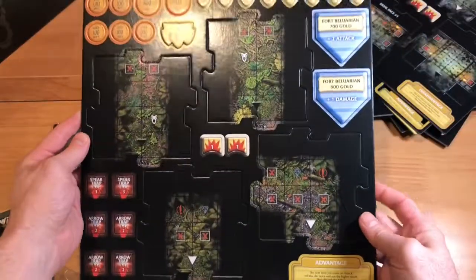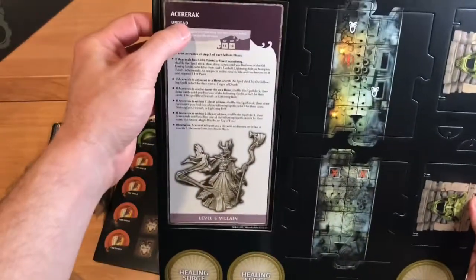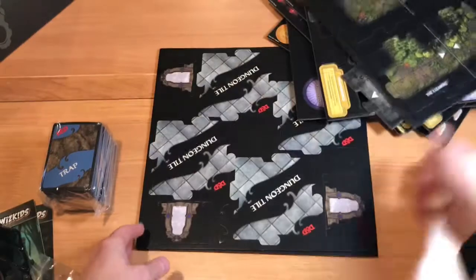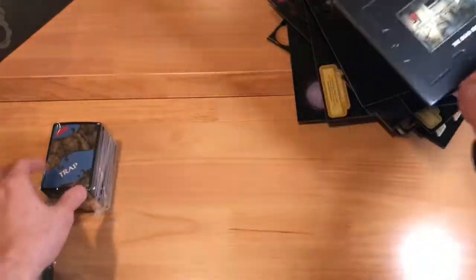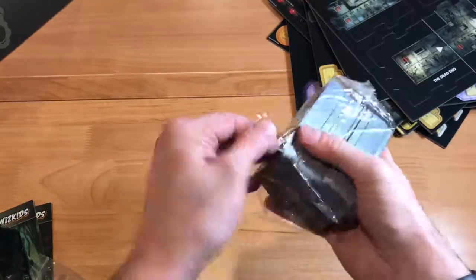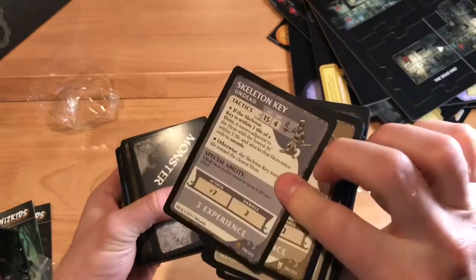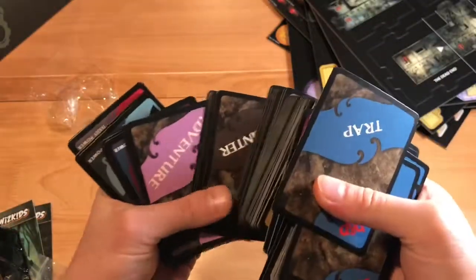I am really looking forward to this game. Punch board after punch board — I bet you're getting sick of seeing punch boards. Here's probably the main bad guy on his punch board. I'm a big fan of not knowing what's coming, so I don't want to get too spoiled by it. Those are all the punch boards. Here are some of the cards — trap cards, treasure cards, monster cards that tell you about the monster, the encounter deck, more traps, spells, ice storm, more treasure. Pretty awesome.